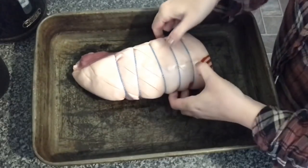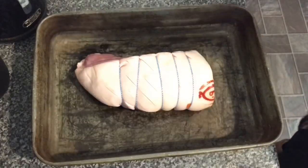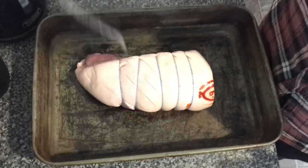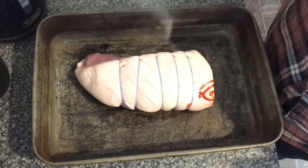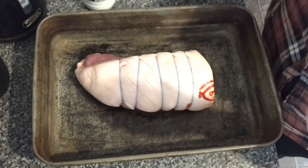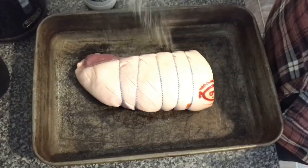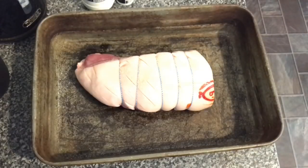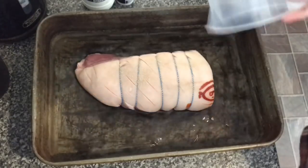Can you believe that was only £5 something for a massive pork joint? What we'll do is stick it in the top, plenty of salt on the top for the crackling. I've only just got this whey pepper, but I'll just put a little bit on top. What you're going to do is fill just up to the crackling — don't cover the crackling.